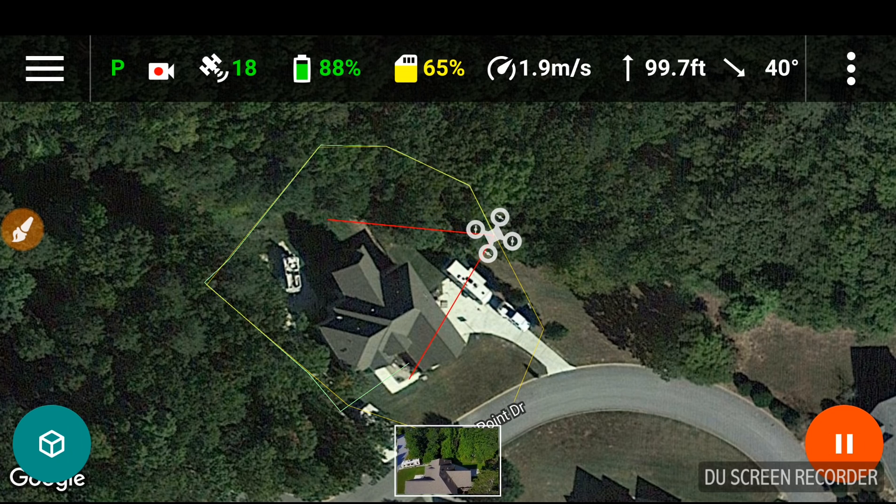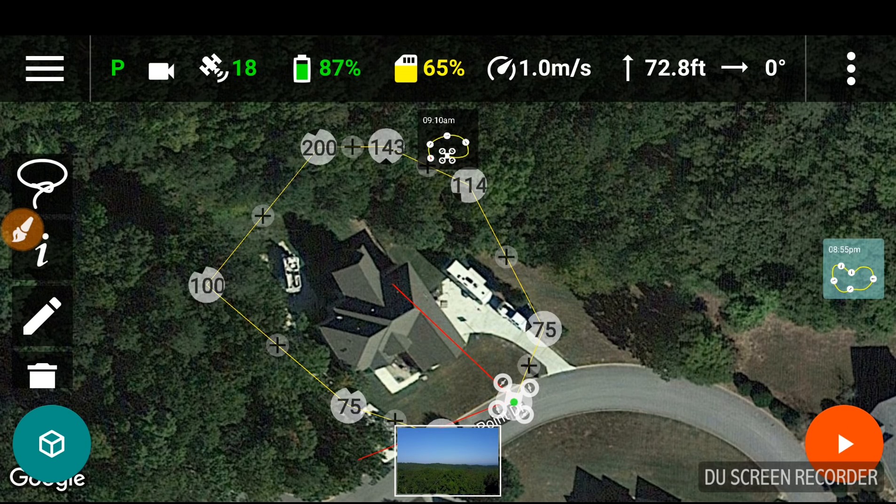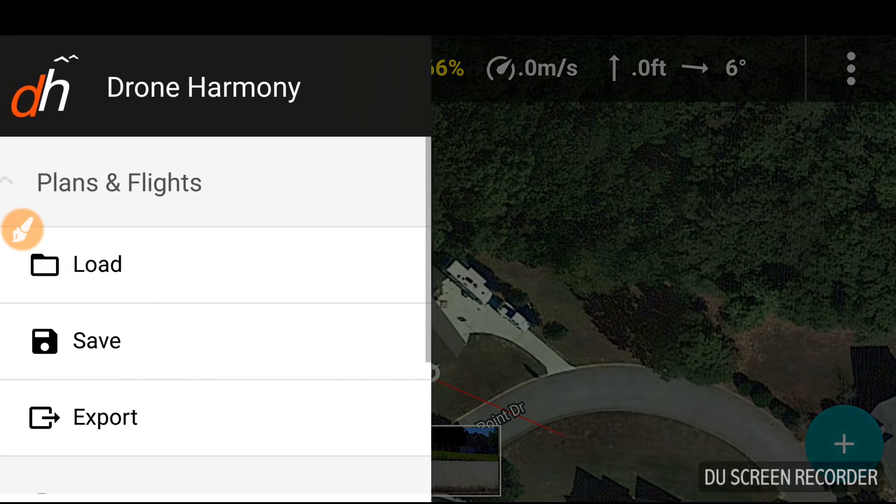Coming around, keeping the house as the subject, coming back around. Very cool. I'm going to go ahead and put it in sport mode to end the mission. So apologize if this is a little bit longer than normal video.